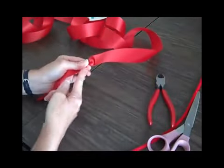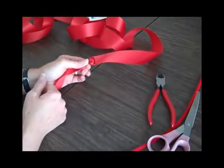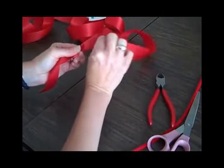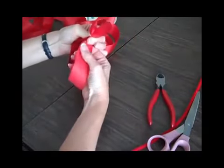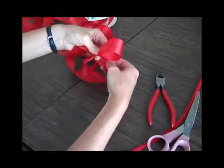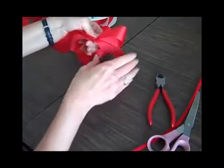Hold the twist in your left hand — I'm right-handed but I hold my bow in the left hand. Now the right side, the shiny side, is on top. I'm going to make my first loop, then I twist it, grab it with my left hand again, and make a second loop the same size as the first loop.